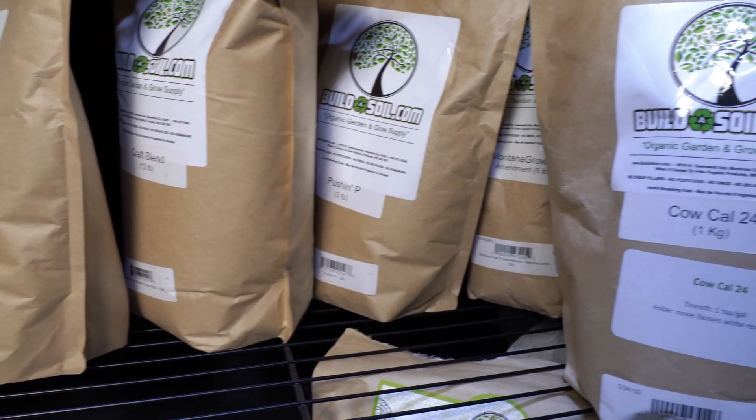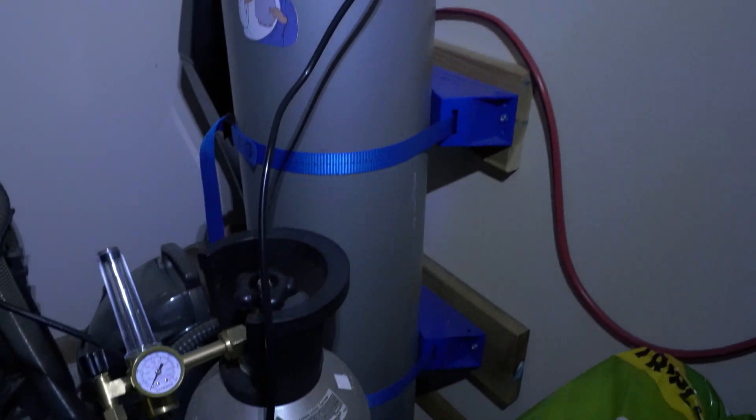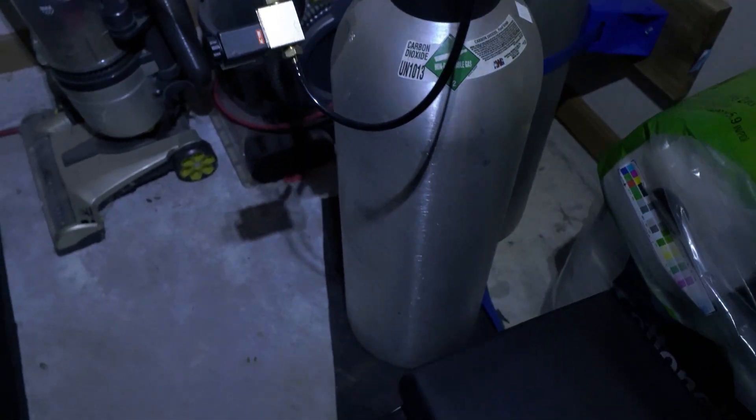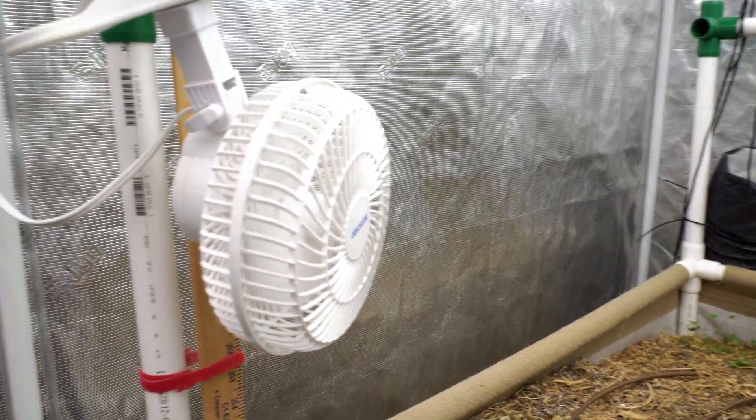I don't think you'll find a more accurate and lower priced option — this is a quantum sensor. I also run two CO2 tanks, a 20 pound and a 50 pound. I run these with an Inkbird controller — it's old school, but it keeps levels around 1000 ppm and gets the job done. I use CO2 from mid-veg all the way through late flower, until about the last week or two.